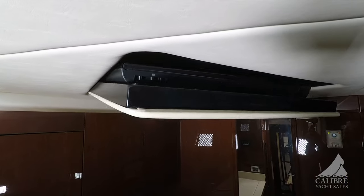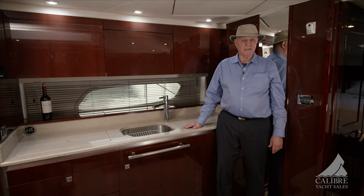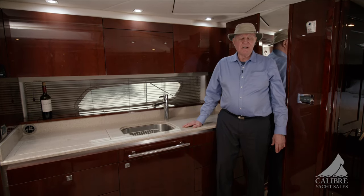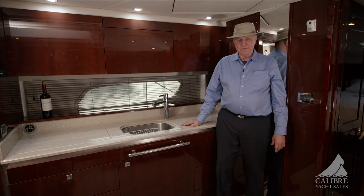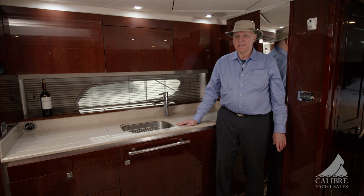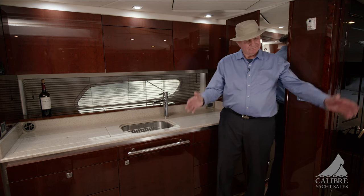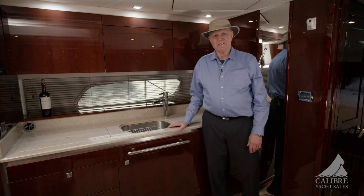For a 47-foot boat, this is quite a spacious galley salon area. By the nature and design of the boat, a lot of your time is going to be spent outside in the cockpit and helm station area — but on those stormy days when you want to be down below, it's a great comfortable space to do it in.